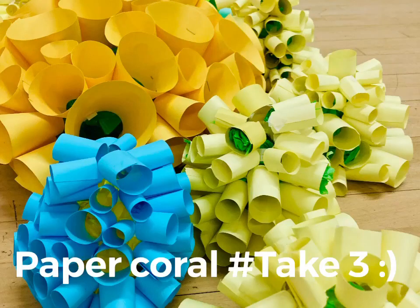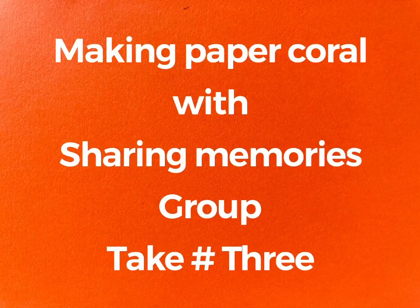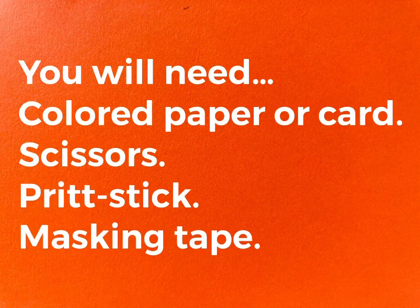Making a Paper Coral Reef with the Sharing Memories group. You will need coloured paper or card, scissors, Pritt Stick and masking tape.